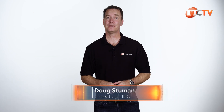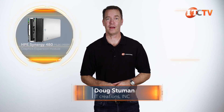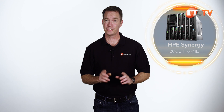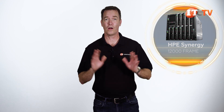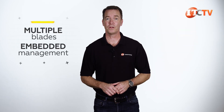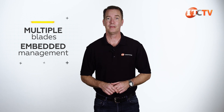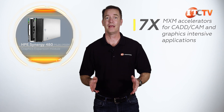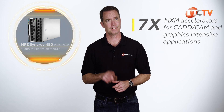Hi there, Doug Stumann with IT Creations with the HPE Synergy 480 Multi-MXM Graphics Expansion Module for HPE Synergy 12,000 Frame Enclosure. If you're not familiar with the HPE Synergy 12,000 Frame, you should know that it offers a composable infrastructure meant to support all types of workloads. Let's take a look.